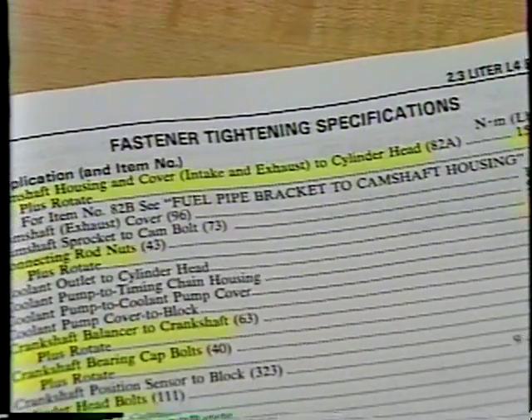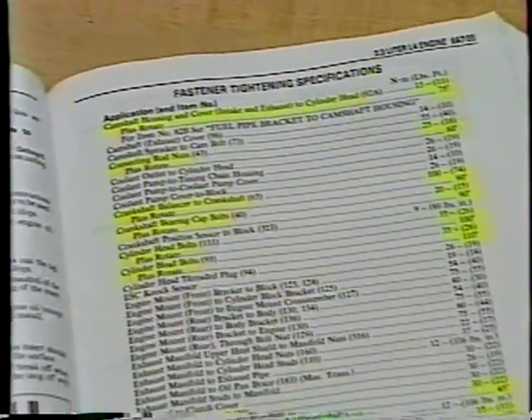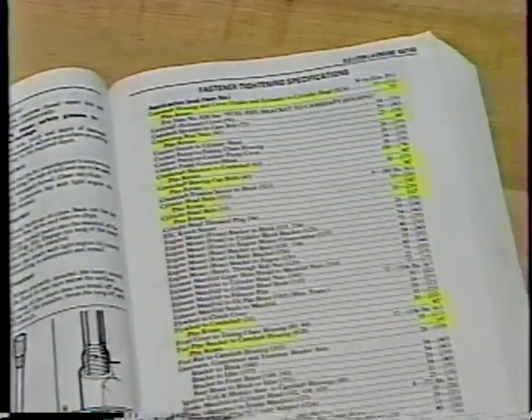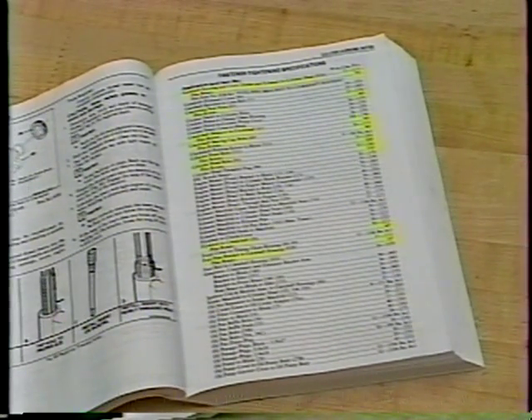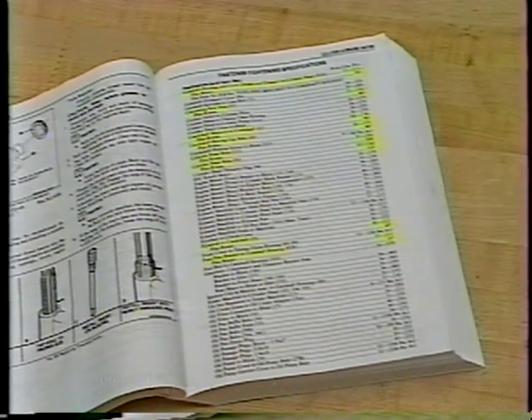Torque angle specifications are a combination of Newton-meters or pounds-feet and degrees. Torque angle specifications can be found in service manuals, section 6A7, or in service bulletins.